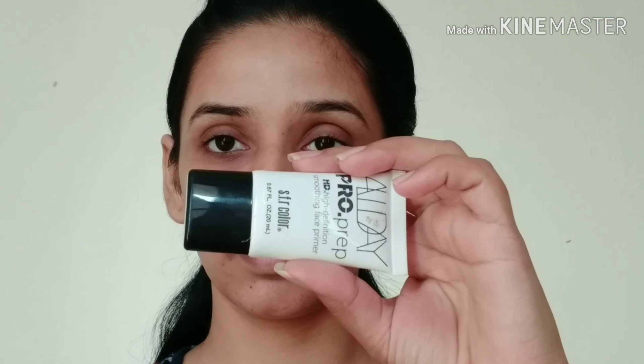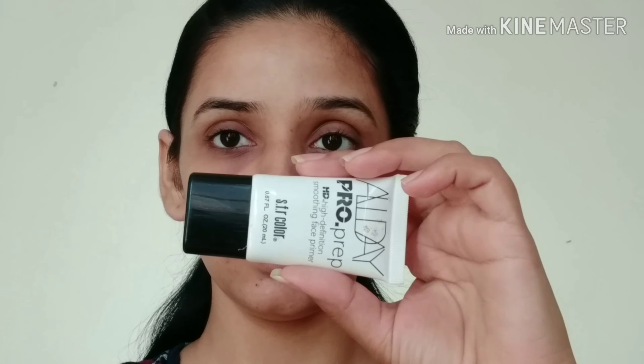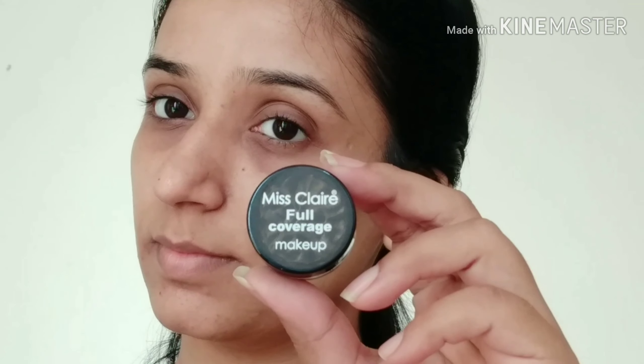Firstly I apply sunscreen on my face, which is for daytime. After that for primer I am using this as a face primer. I will apply it properly. If you don't have primer you can skip it. For concealer I am using this Mist Layer Concealer and I will just apply it, and after that I have set it with compact powder.